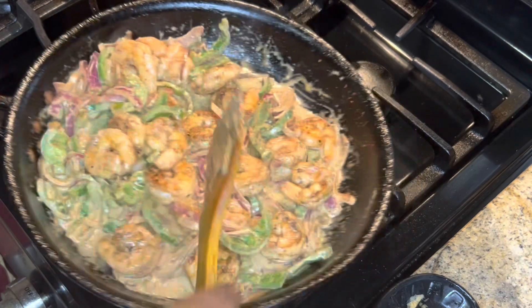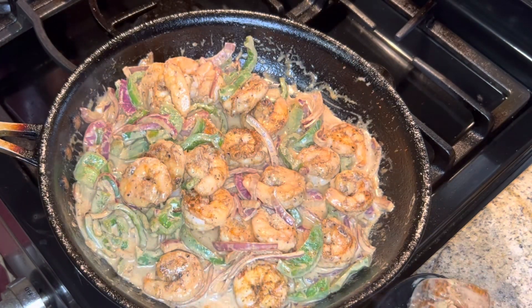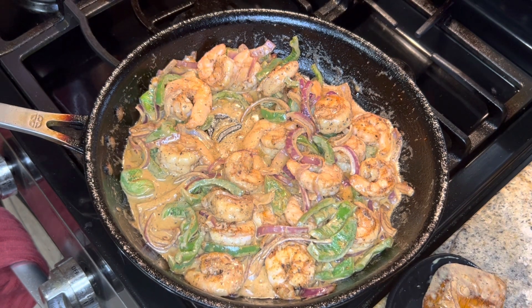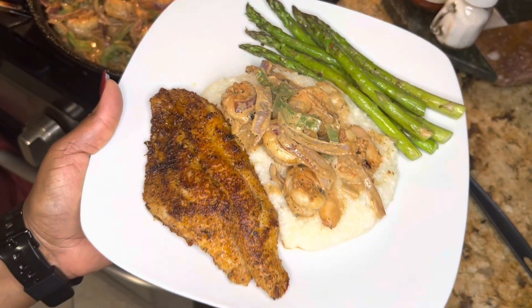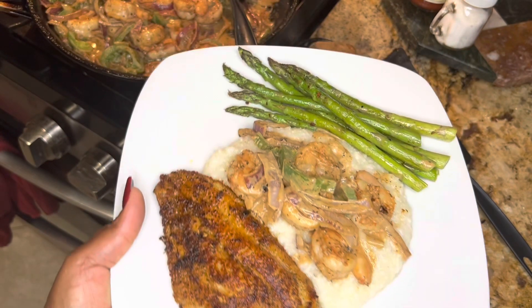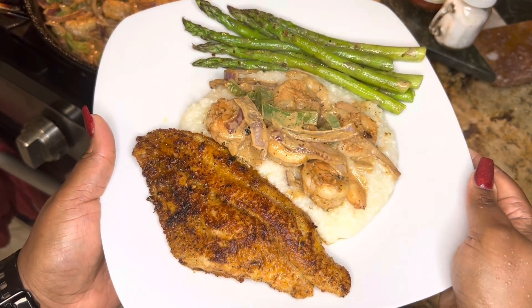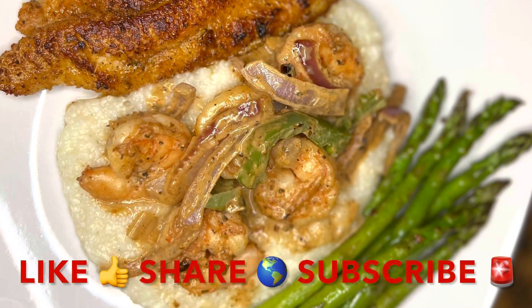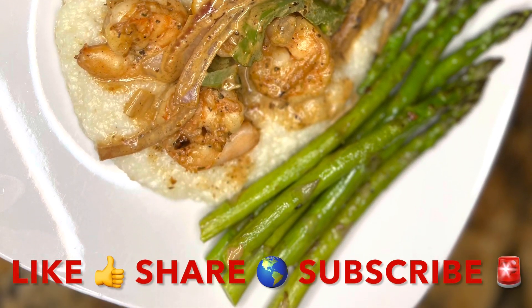Yeah, alright — this looks like how I think it should look. I think our shrimp is ready. We're gonna go ahead and turn it off, and there we are — we are done! If you like this video, don't forget to like, share, and subscribe, and I'll see you guys in the next video. Bye!